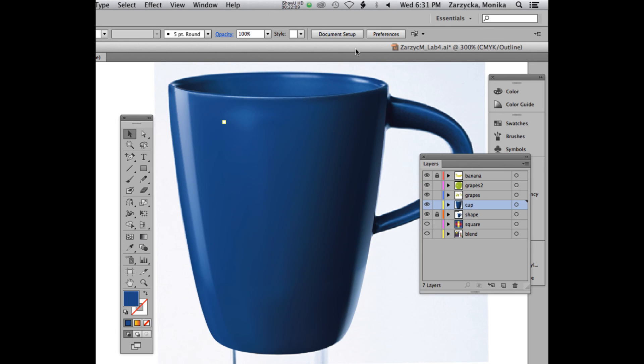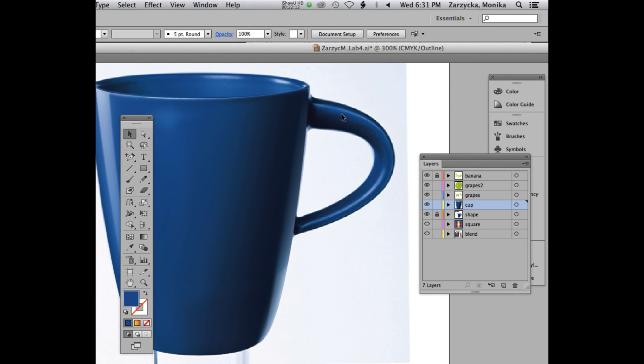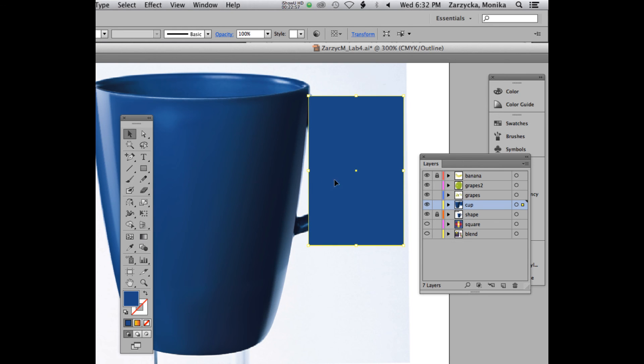My cup is done here except it's missing those dramatic highlights. Let's look at the handle now. There are two ways of doing the handle: one way is draw it around it, but sometimes when I do that my mesh goes outside of the handle — you don't want that. You want to confine the mesh within the handle. So what you're going to do is use the 'box technique,' where you confine a box to the shape first. That makes it easier when you create your points. You actually start with a box that you draw around it.